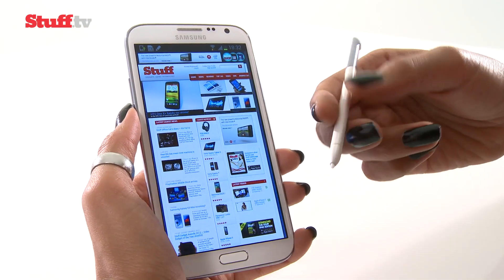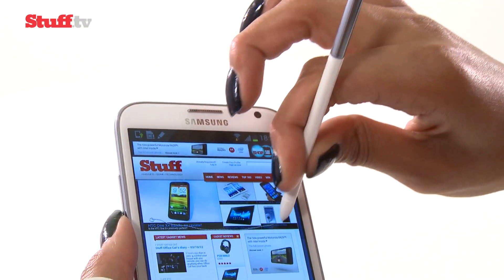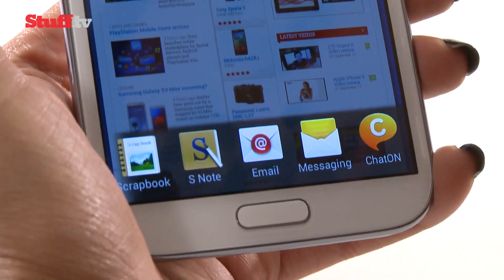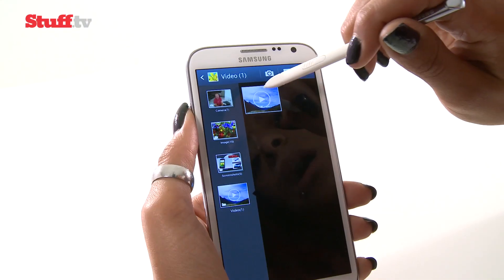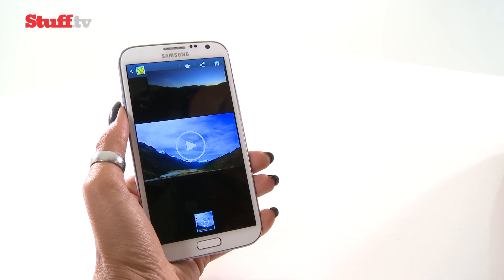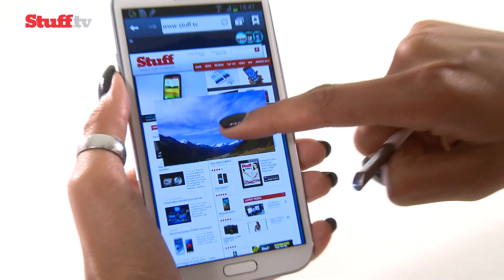And then there's Easy Click, which allows me to cut things from websites, for example, and either save to different applications or send to my friends. It's presenting me with a load of options for where I can send it — I'm going to send it to S-Note. And like we've seen on the S3 and the Note 10.1, the Note 2 has the pop-up play functionality, so you can search the web while watching a video, for example.